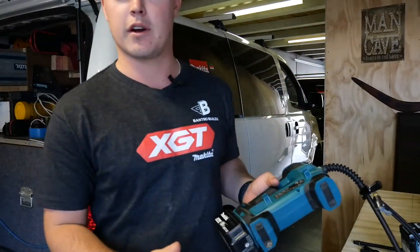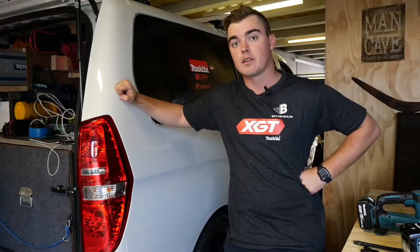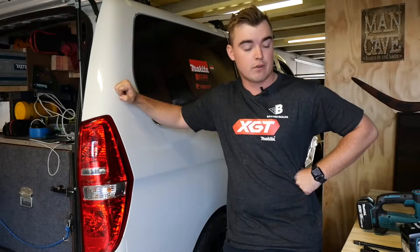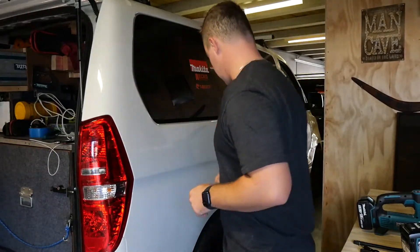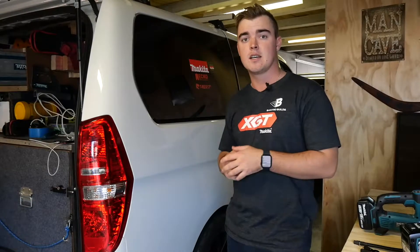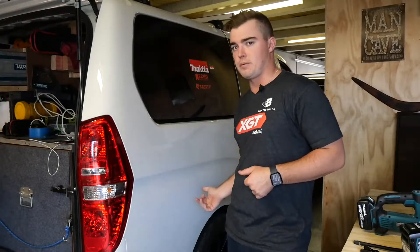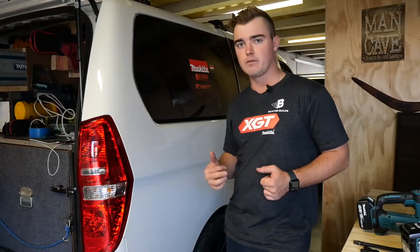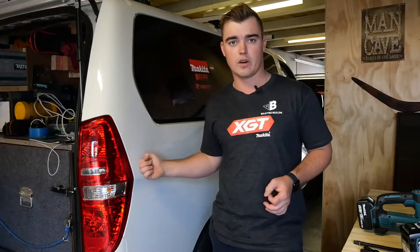Here we are next to the van. I've got my 40 volt tyre inflator with a 2.5 amp battery on full charge, and I'm also using a 5 amp battery on my 18 volt, also on full charge. The idea is that a 5 amp 18 volt is roughly comparable to a 2.5 amp 40 volt. It'll be interesting to see how long the 18 volt goes — and even if it manages to pump up such a heavy van. I've set the tyre down to 20 PSI and we're going up to 51 PSI.